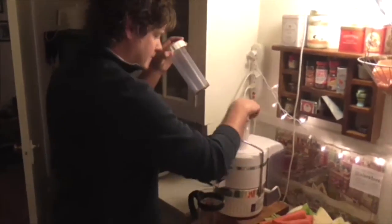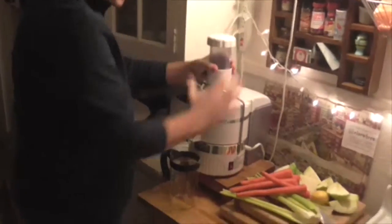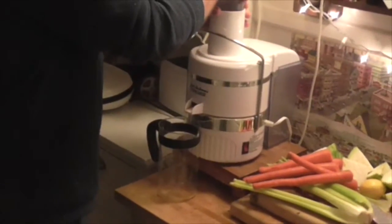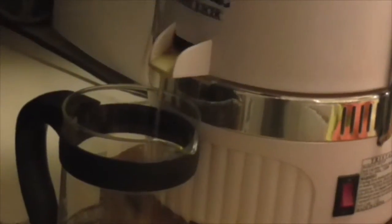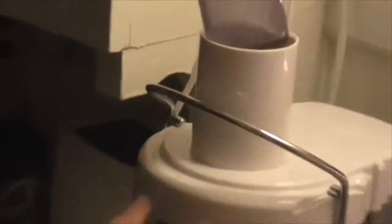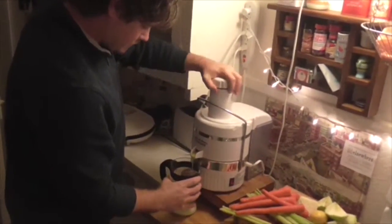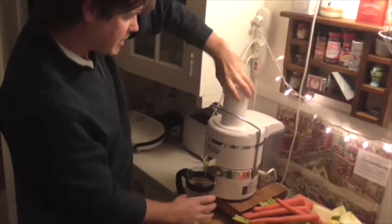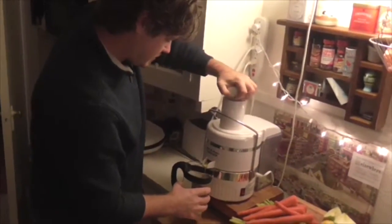Drop it in there and push it down. Some of these are a little bit difficult to get through — this is why I'm showing you this video, how to work with that part. Get the cabbage in, start getting that cabbage juice — yum! Just keep feeding it through there.